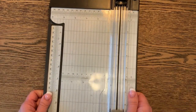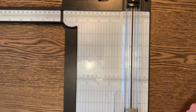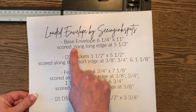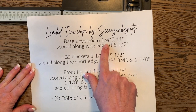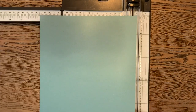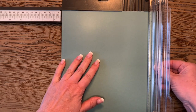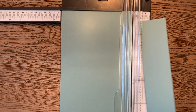Bring in your Stampin' Up trimmer and scorer and open up the arm a little bit. With our first piece of cardstock, we are going to cut a piece — this is the base envelope, the bigger of the two pockets — and we're going to cut a six and a quarter inch piece by 11. The six and a quarter inch measurement is right where the arm swings open, and it's already by 11.